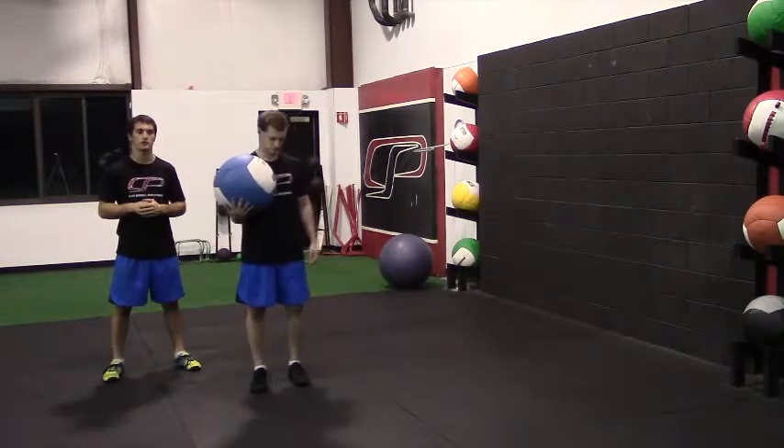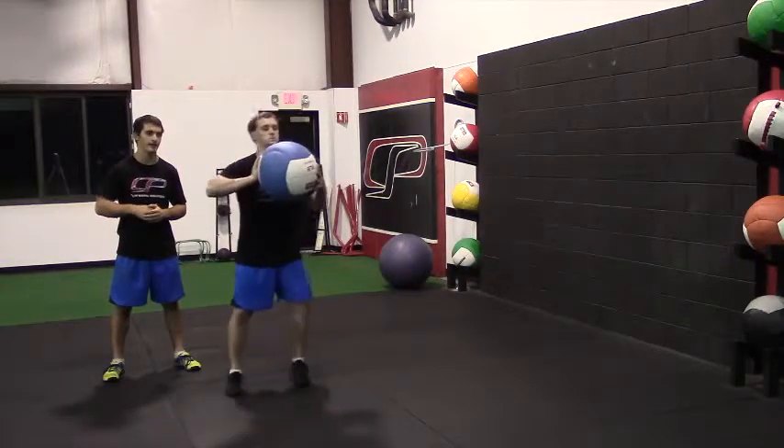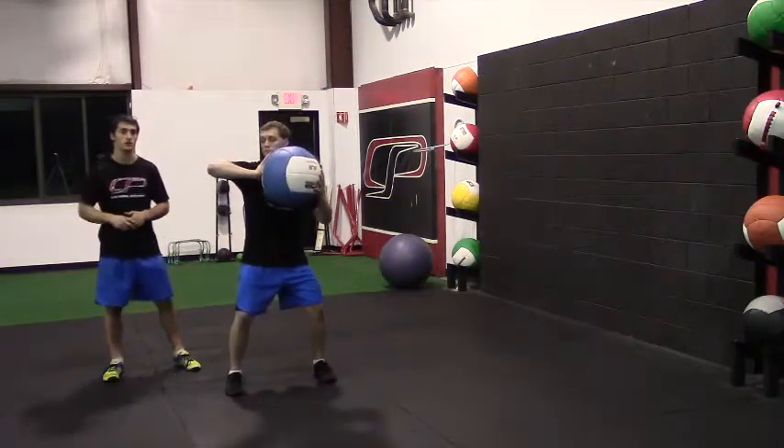This is a step behind rotational med ball shot put. In the start position, Peter is going to be in an athletic stance facing a 90 degree angle from the wall. That back elbow is going to be up in that shot put position.